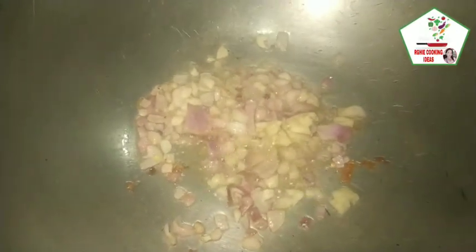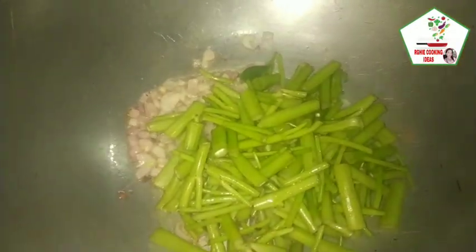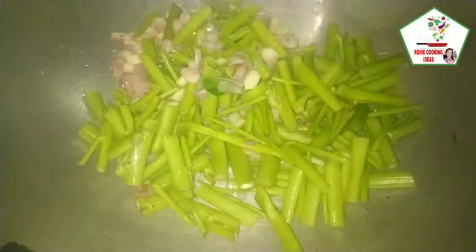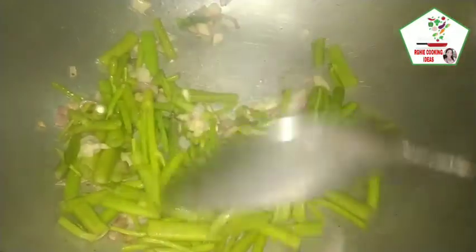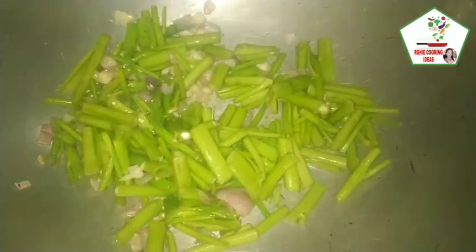Ilagay natin yung tangkay ng kangkong. Hindi muna yung dahon kasi madaling lutuin ang dahon ng kangkong kesa sa tangkay. Kaya hiliwalay po natin ng silay. Then ilagay natin yung ating soy sauce.